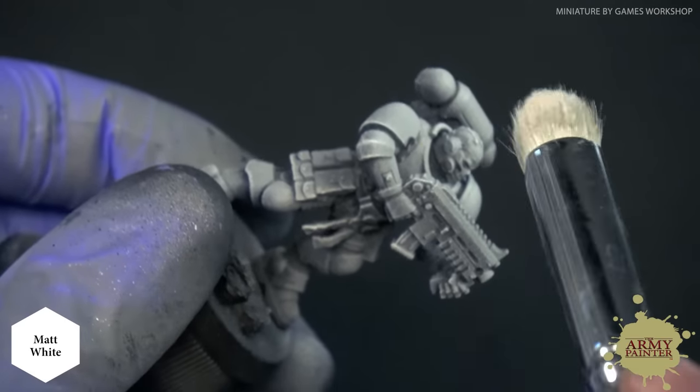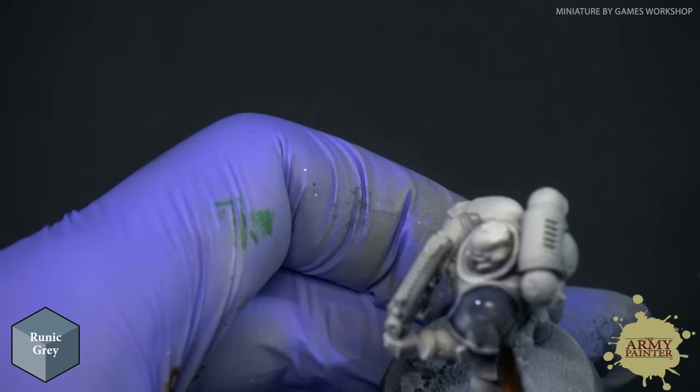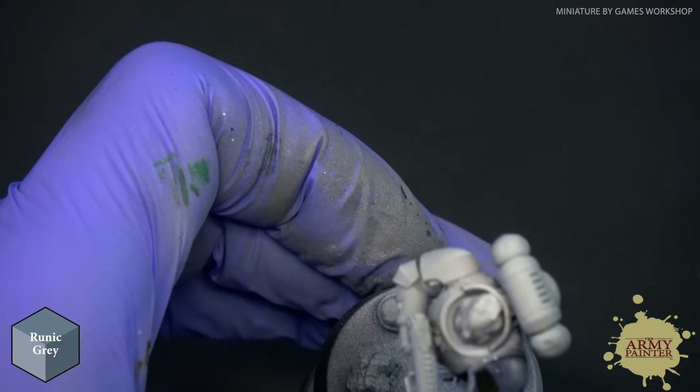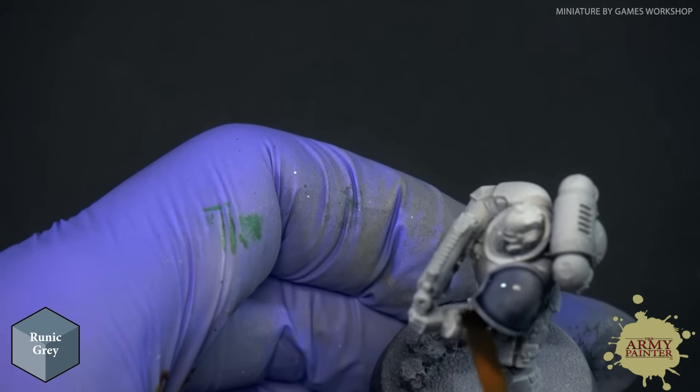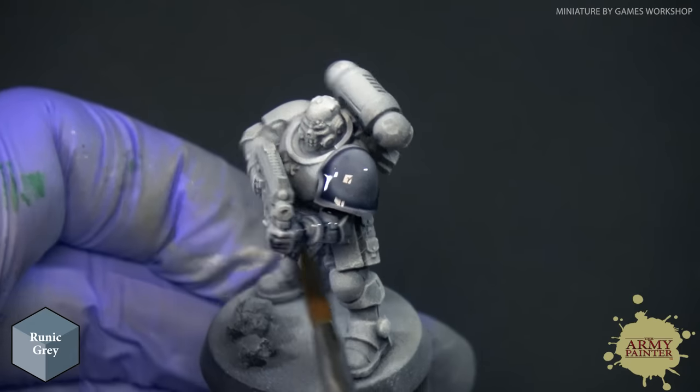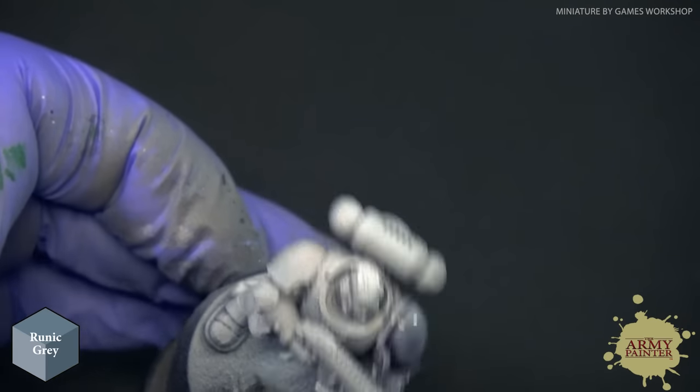When working with a miniature that has broader or flatter panels like a Space Marine, we recommend sizing up your brush. I'm using a Monster Brush from the Wargamer range to move the Speed Paint across those broader surfaces more easily. We're using Runic Gray — a new one from the Speed Paints range — and sweeping it across the shoulder pad, letting the pigment get solid even coverage, then pulling the rest of the pigment down almost like applying a wash.